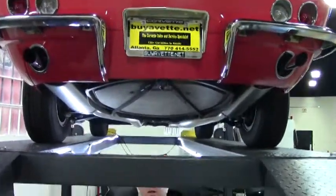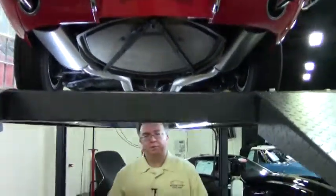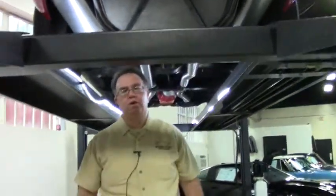Welcome to Buy a Vet folks. John Ivankovic here. Today we're going to look underneath this 1964 convertible. As I have told a lot of people a lot of times, if you're looking at a classic car, you want to see underneath — one of the most important things you can do when purchasing one.